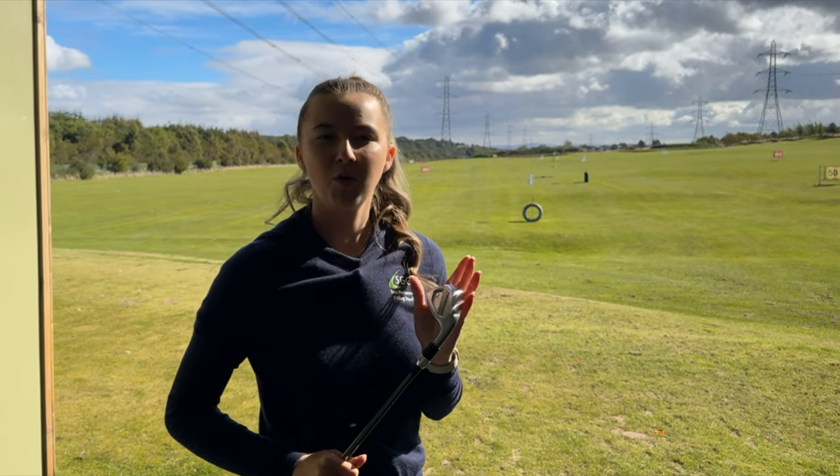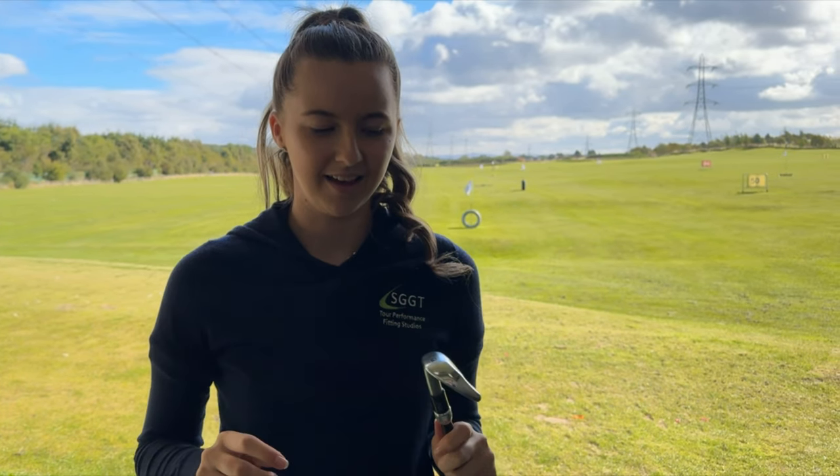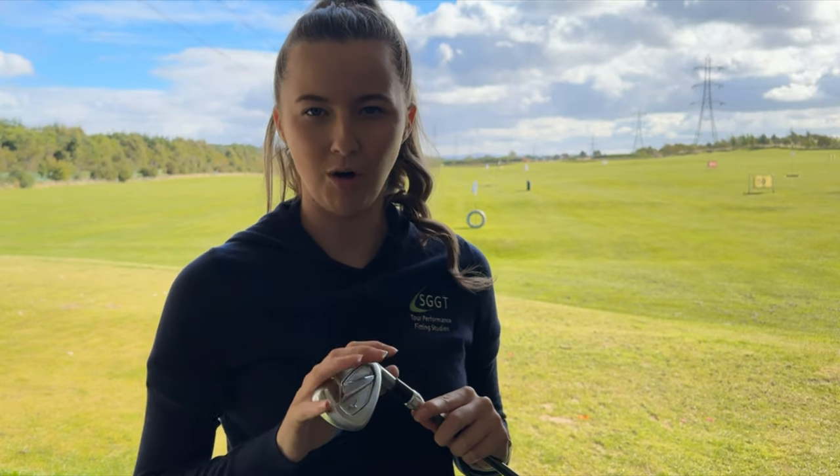Now we know more about the new Mizuno JPX 925 heads, let's get into testing. I'm going to start with the pitching wedge from the JPX 925 Hot Metal.